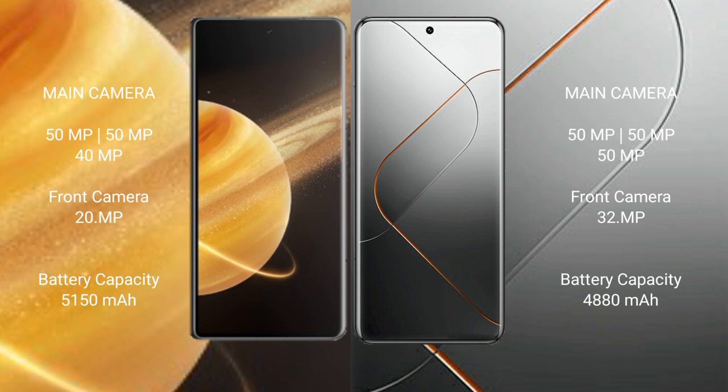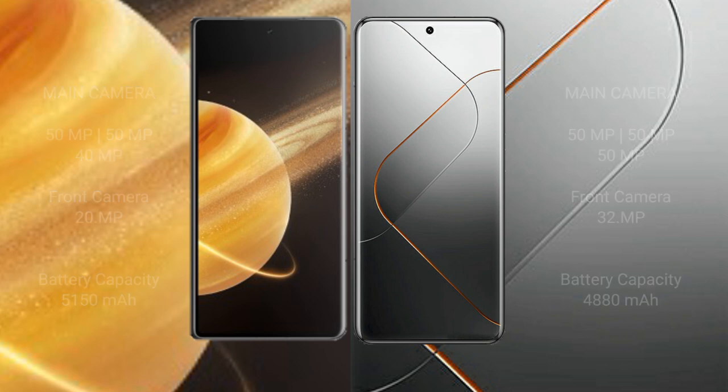Honor Magic V3 has a 5150 mAh battery with 66-watt fast charging support. Samsung S24 Pro has a 4880 mAh battery with 120-watt fast charging support.